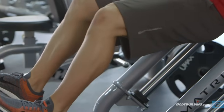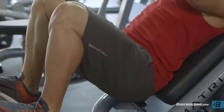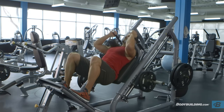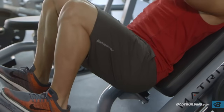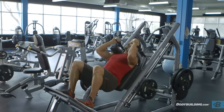Begin to slowly lower the unit by bending the knees as you maintain a straight posture with the head up and back on the pad at all times. Continue down until the angle between the upper leg and the calves becomes slightly less than 90 degrees, which is the point in which the upper legs are below parallel to the floor. Inhale as you perform this portion of the movement.